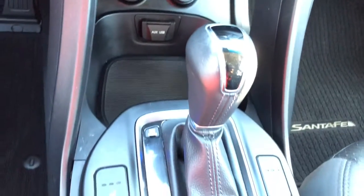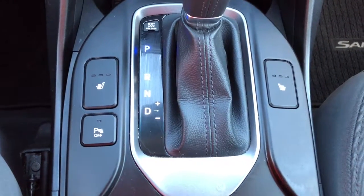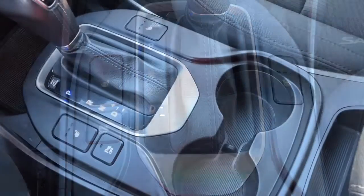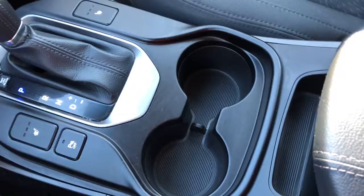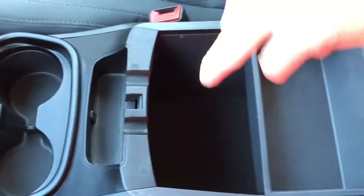This is an automatic. Right beside your gear shift is where you have the option for your heated seats. There's also parking assist. There are two drink holders in your console and in your armrest you've got double layer storage.